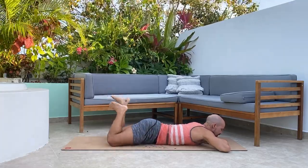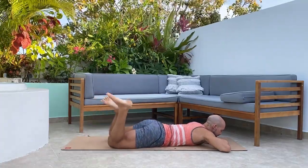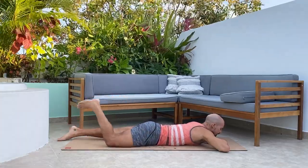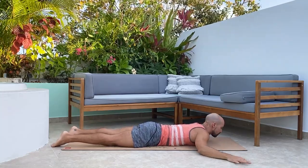Just relax here — this should be really calming, really soothing. Beautiful. Lay the feet down, hands come alongside the body. This is a scorpion stretch.